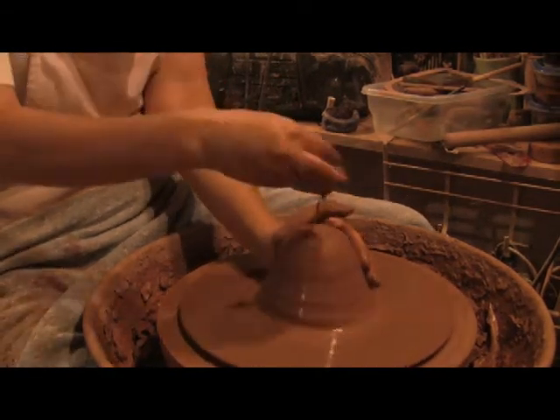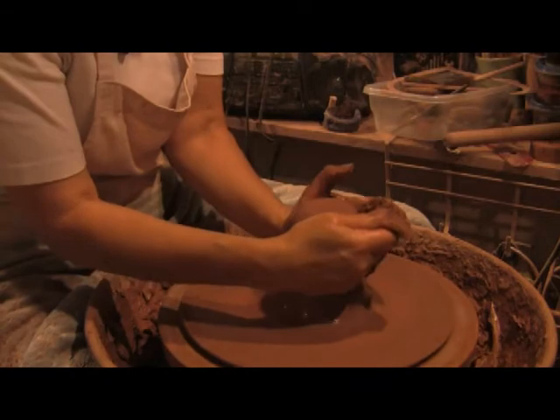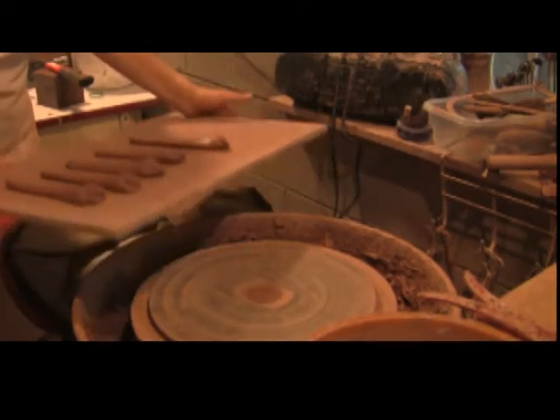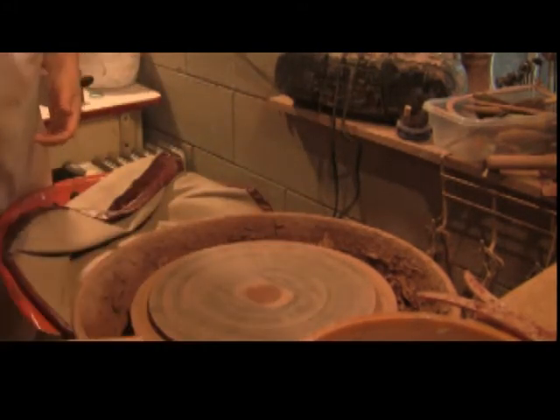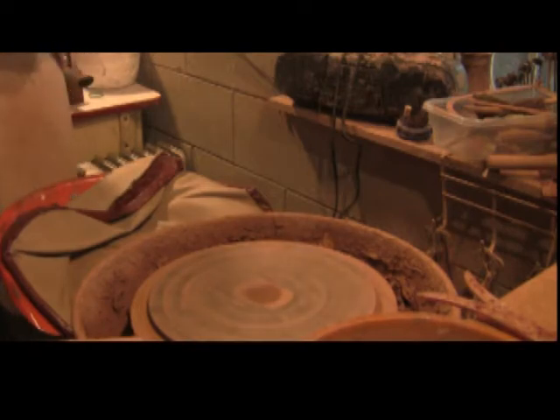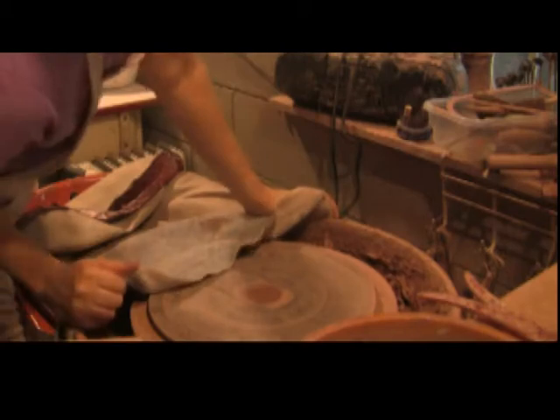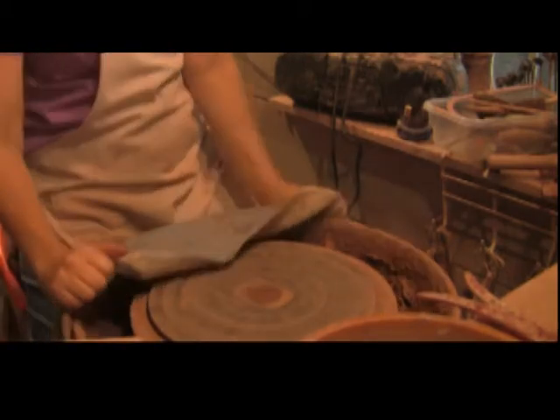Now we're pretty well done with day one, and we will continue on. My plugs are all ready to go for the handle, but first I need to work on the lid.